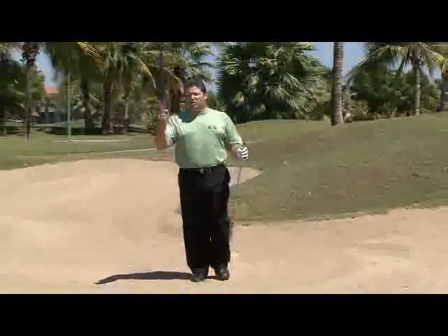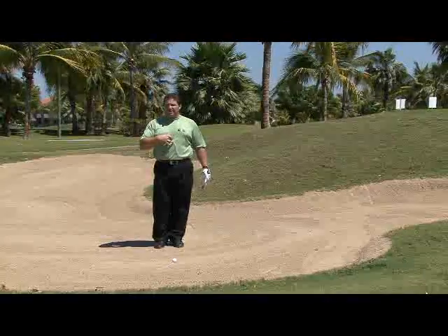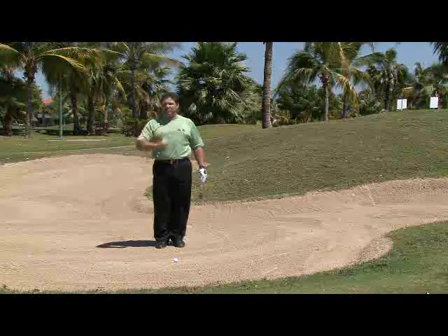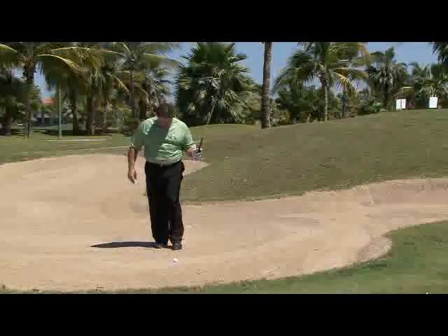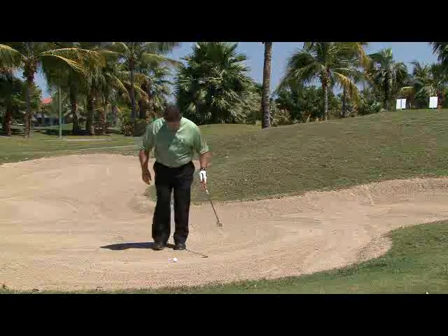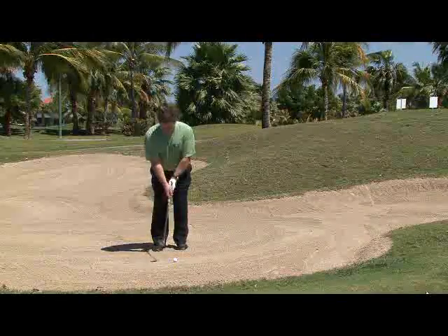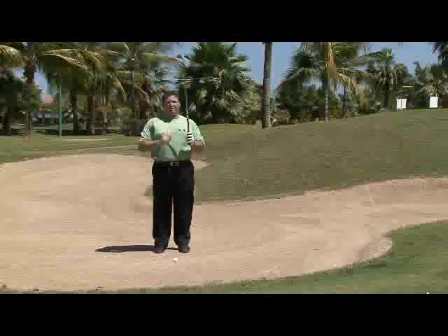Ball position in the greenside bunker is really very simple. Once you understand that your center of gravity is always the bottom of your swing, all you need to do is place the center of gravity about two inches behind the golf ball. The easy way to do that is when you come into the bunker, just put your left toe or crease straight across from the golf ball and take a narrow stance. That way the bottom of my swing is right there about two inches behind the golf ball every time.